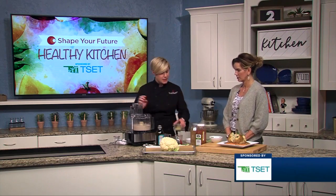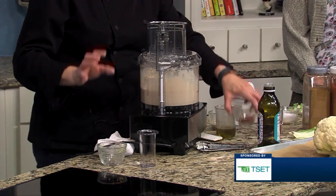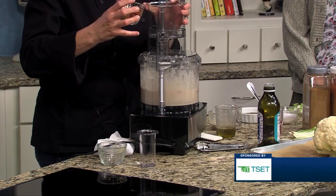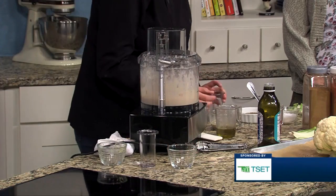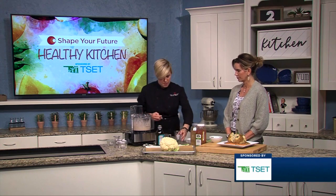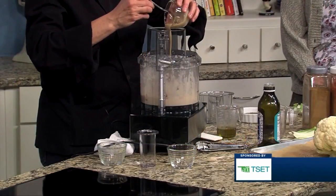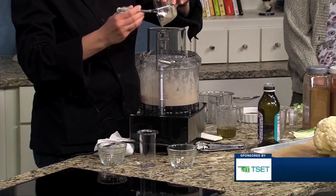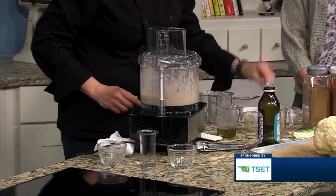Into this we're going to add the juice and zest of one lemon, one and a half teaspoons of paprika — smoked or sweet paprika will do — and some cumin. We have a half a cup of roasted red peppers, which just came straight from the jar. They're a lot more affordable that way, depending on the time of year. You can do them fresh if you wanted to, and you can add more if you want. This is some tahini, which is just ground sesame seed paste. A little pinch of salt and a little pinch of black pepper.